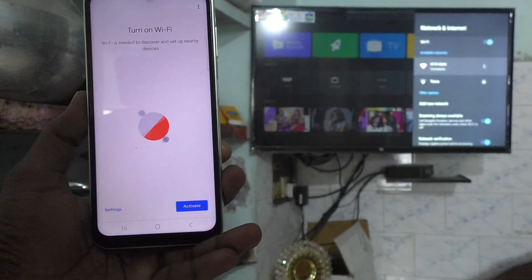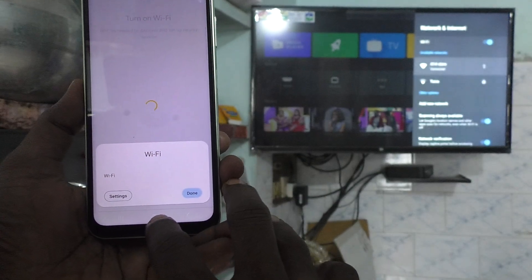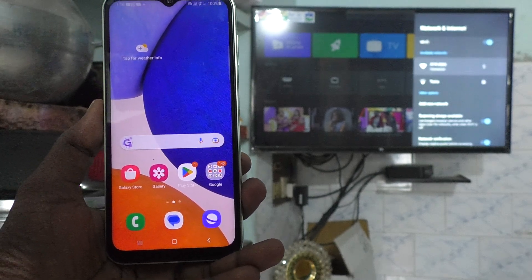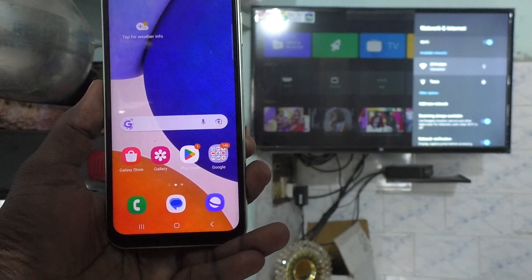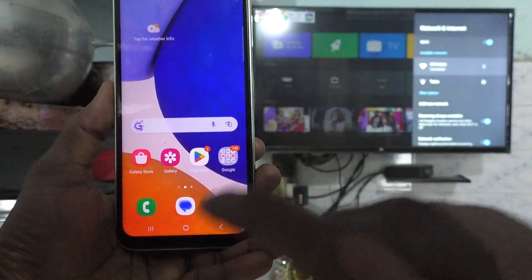If the phone is asking you to turn on Wi-Fi, just click on activate and immediately go to the home screen. Don't turn on Wi-Fi because the hotspot may be turned off. Both Wi-Fi and hotspot cannot be turned on simultaneously. So just go to the home screen.